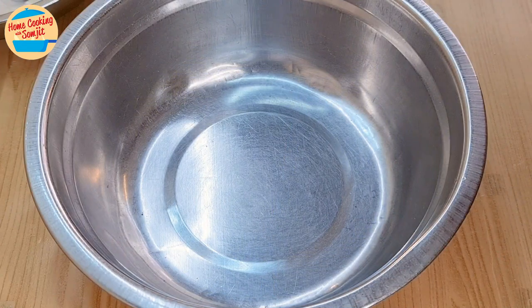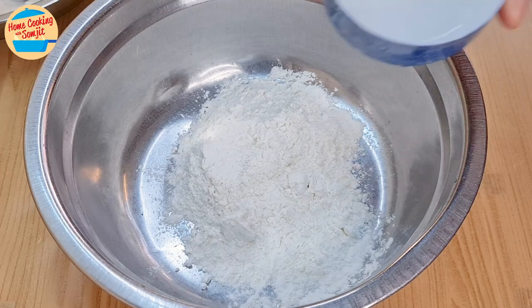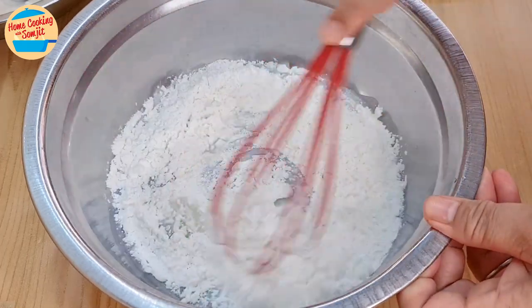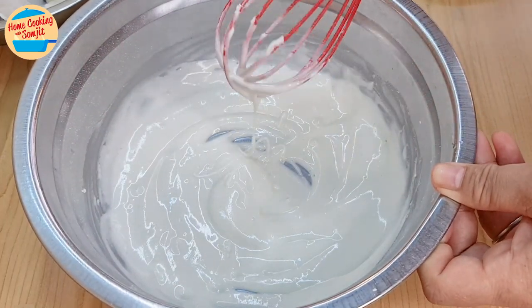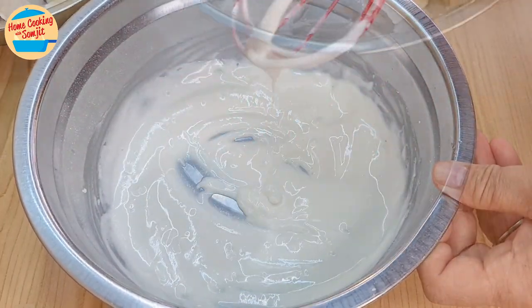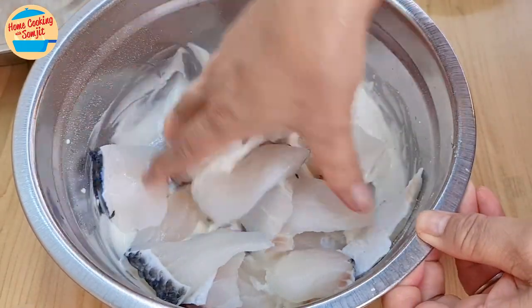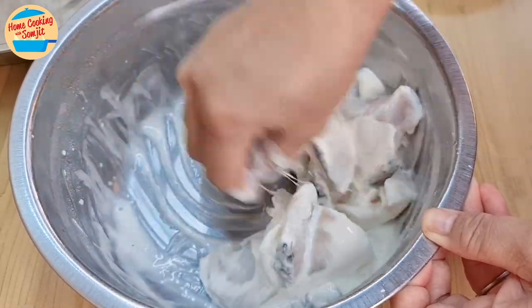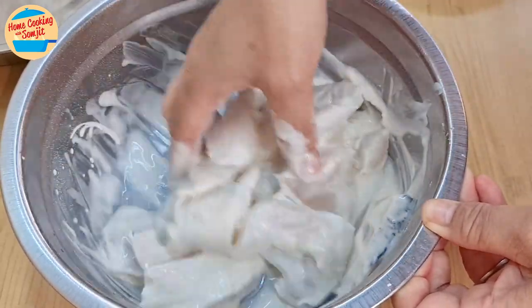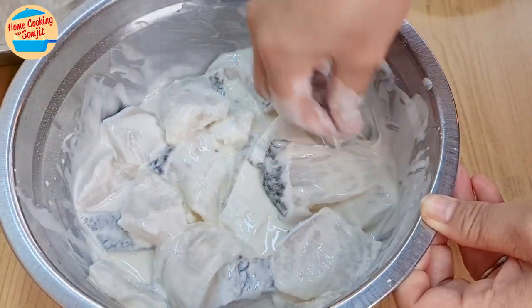Right before frying the fish, prepare the crispy flour batter. Put all the crispy flour mix in a large mixing bowl. Add in 60ml of ice-cold water and whisk until well combined. The consistency should be slightly thick, like this. Add all the marinated fish fillets and gently mix until all the fish pieces are coated with the flour batter, as they contain some liquid. The consistency will be perfect for deep frying once well mixed. This is perfect — let's fry it.